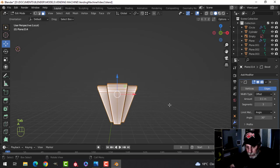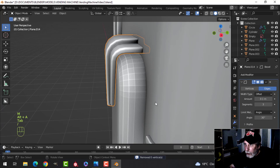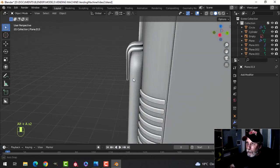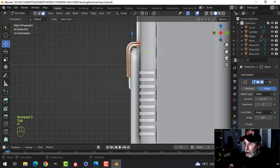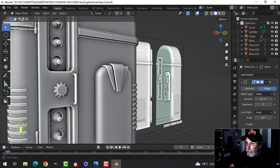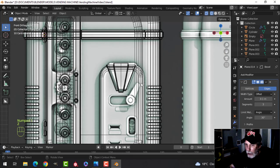Come over here and add a bevel — bring that up to three and shade smooth. Come in and recalculate outside, merge by distance. Bring it back with the slash key, shade that, then get this into position — just G and grab it. All right, let's see how close to the diagram we are. Not bad — we got that.